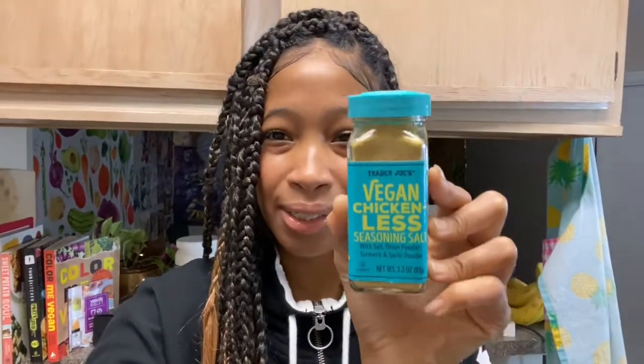What's up, herb loves! It's Mercedes, welcome back to Vegan Flower Child. We are just doing a very quick review video, and this review is coming from Trader Joe's — it is the vegan chicken-less seasoning salt.